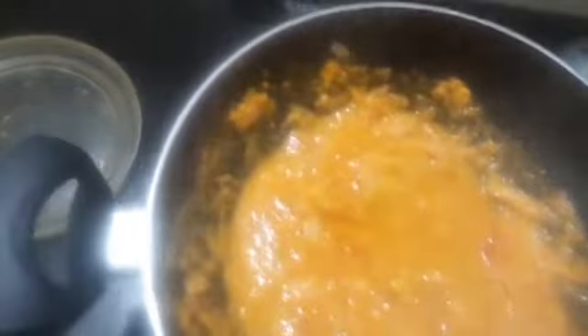Now I am also adding a pinch of pepper powder — you should not add pepper too much, only a pinch. And mix it very well.